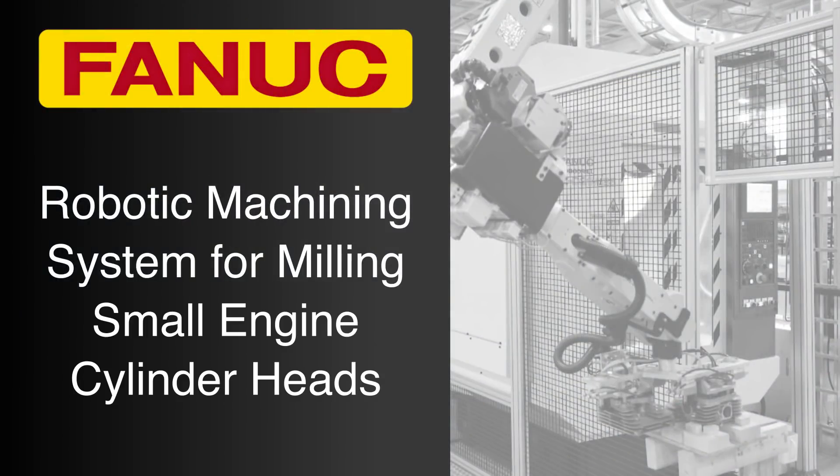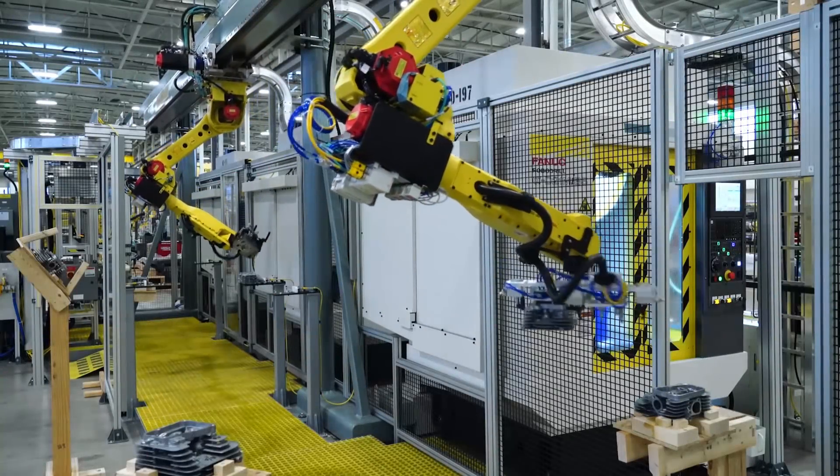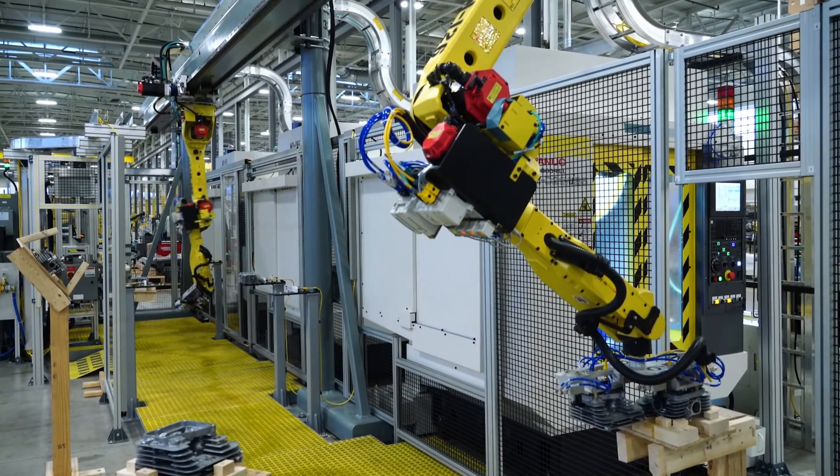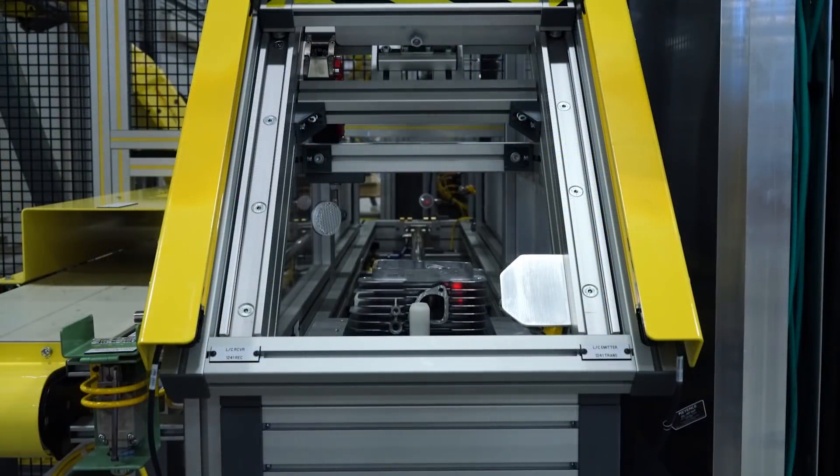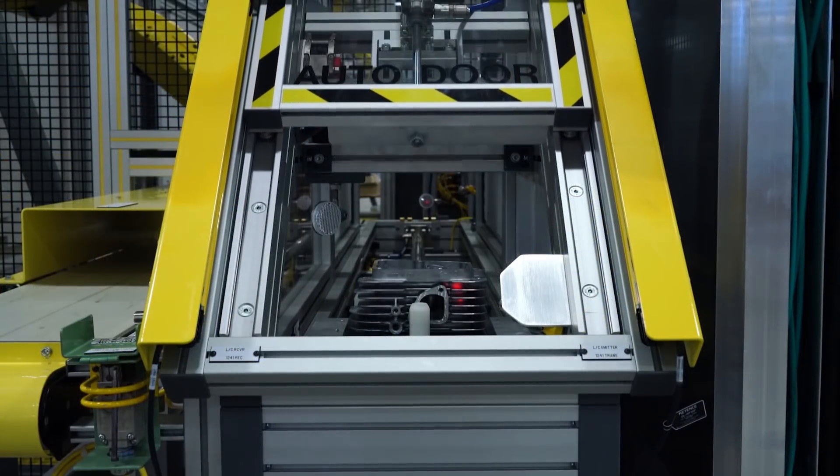FANUC America's Automated Systems Group designs, builds, and programs fully automated turnkey systems for a number of FANUC's customers. This talented group integrates robots, machine tools, lifts, and conveyor systems into factories and manufacturing facilities every day.